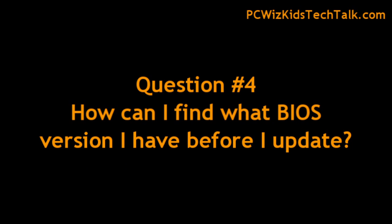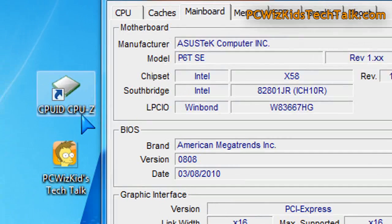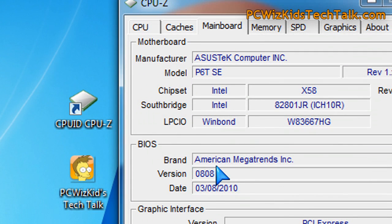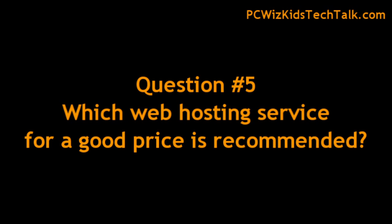Another question I've been getting is how can you find out what BIOS version you're running before you update it? If you don't see it when you boot up and can't get into the BIOS to check, the tool I use in Windows is CPU-Z. Go to the mainboard tab at the top, run it, and you'll see the version and date right there — all the motherboard information in one spot.